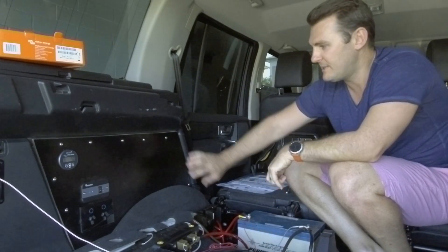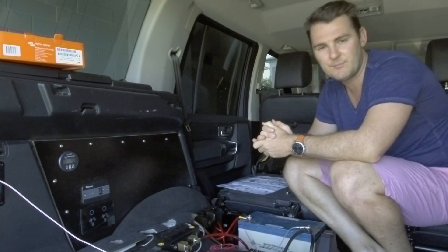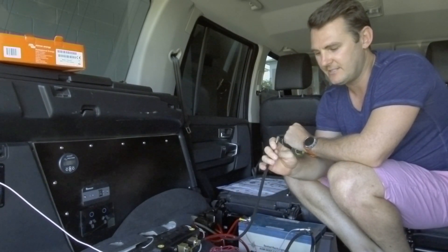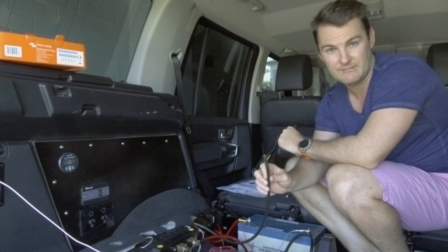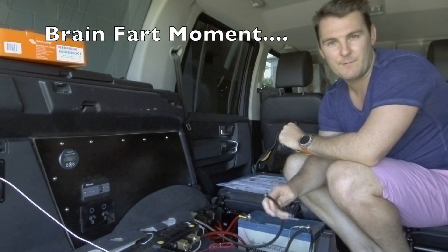That's pretty much it. I've buttoned everything back up again and we're pretty much straightforward. Over the coming days I'll see more information.